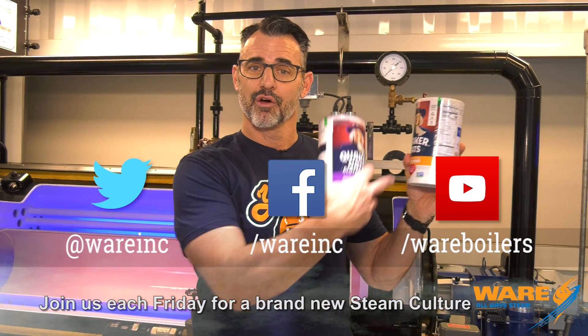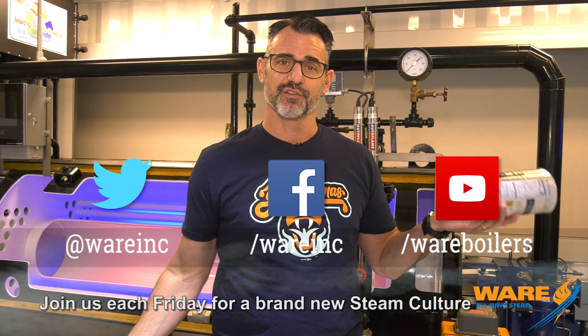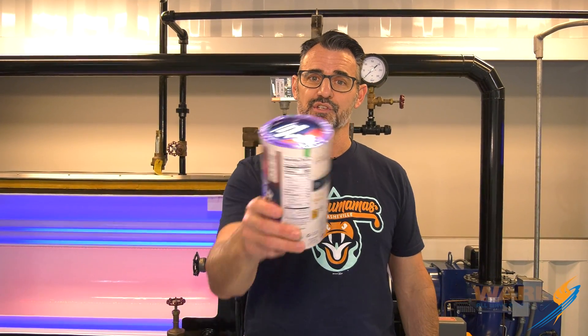We tell you things like: oatmeal has to be steamed first or it wouldn't last on the shelf very long. Now you know that. You could also go watch The Boiling Point and learn something very technical about what we do. Thanks for joining me — I will see you next week.